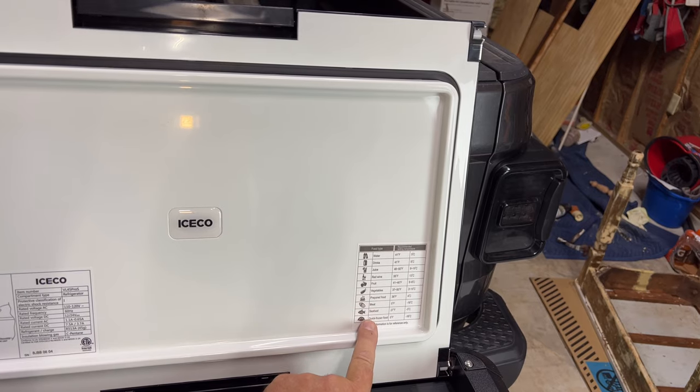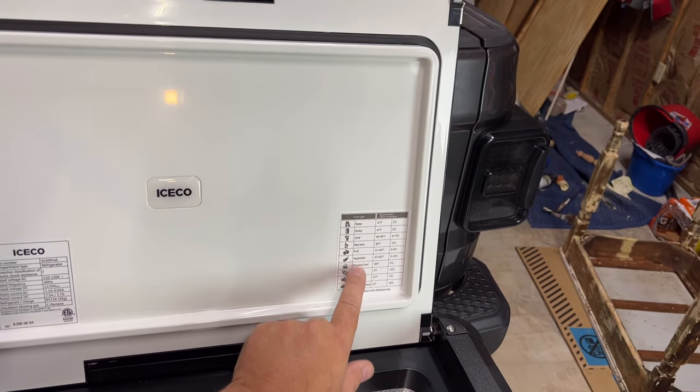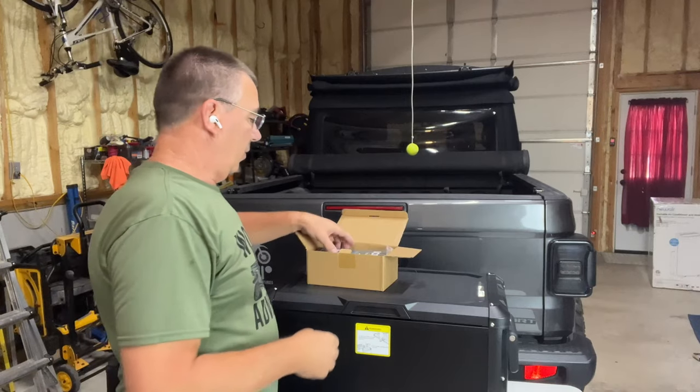It does have a little sticker here showing preferable temperature settings you might want to set for water, drinks, juice, wine, vegetables, and meat — tells you the different temperature settings for each.